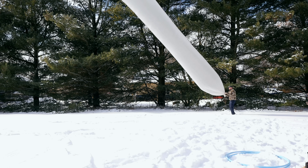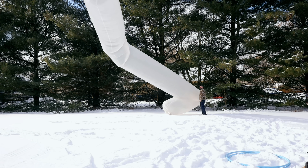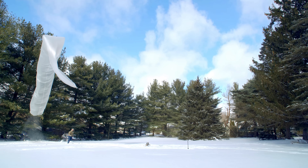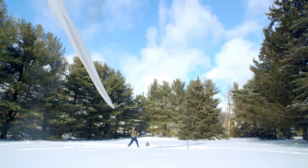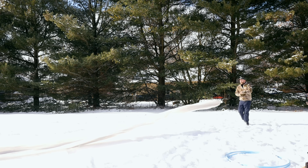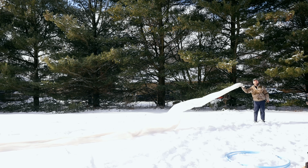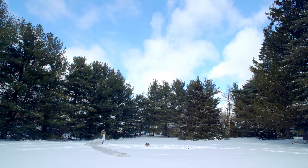Alright, we gotta let the air out of this before it gets destroyed. Do I let it go? I think I let it go. Air's out. Thank you so much for watching — I'll see you next time.